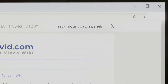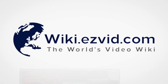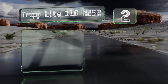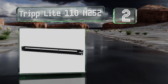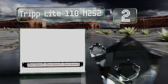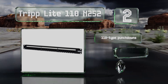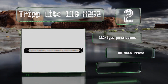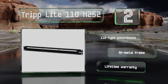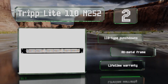At number two, the 24 ports on the Triplight 110 N252 are clearly labeled on both the front and back, allowing you to organize and access any connections easily from either side. That can help to streamline your installation and troubleshooting processes. It's equipped with 110-type punch downs and an all-metal frame, and it's backed by a lifetime warranty.